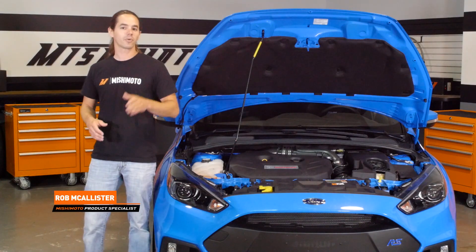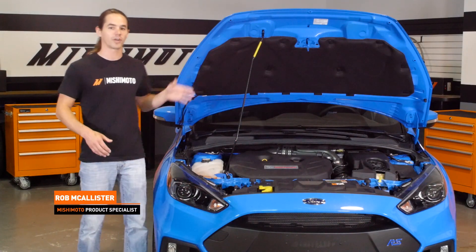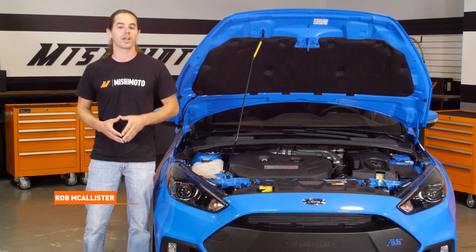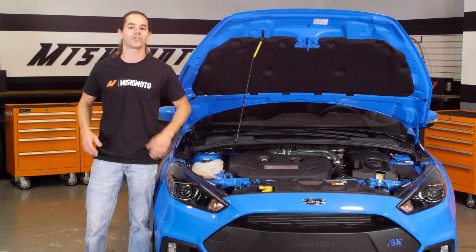What's up, guys? Rob here at Mishimoto, back with another first impressions video on our 2016 Focus RS. We've got the hood popped on this thing. We're going to go through the whole engine and drivetrain and show you some of the special systems that Ford put together for us.